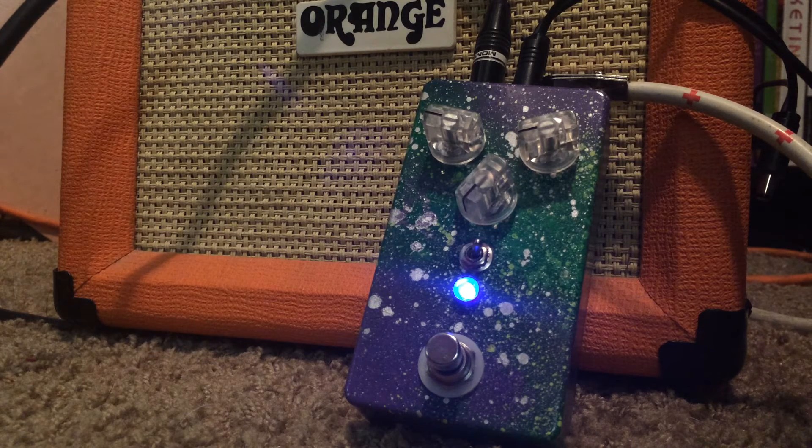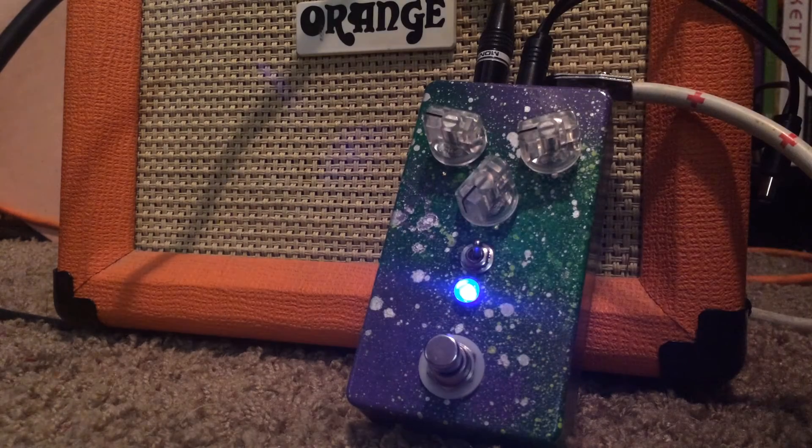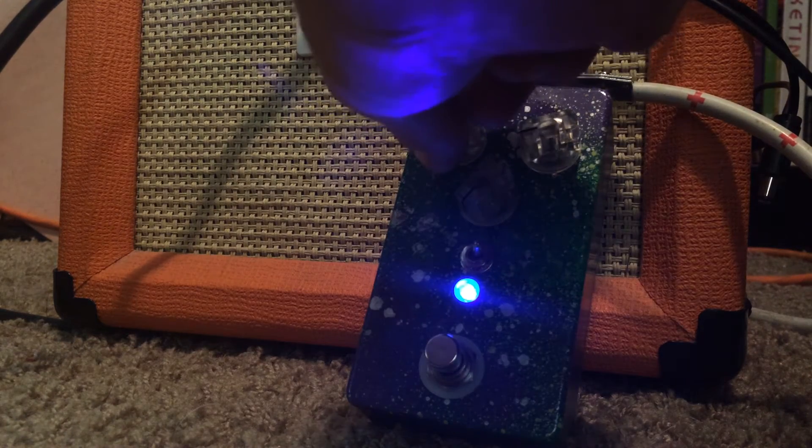I just wanted to play with this right now and make a little tiny video, so bear with me on that. I'll make another demo where I hook it up to a real amp — this is just going to be a bass monster. Just showing you the dry signal here. Tons of headroom on this thing too.